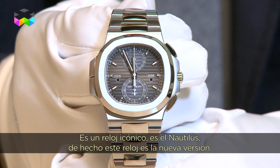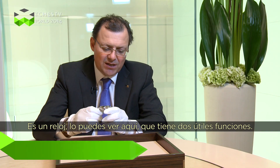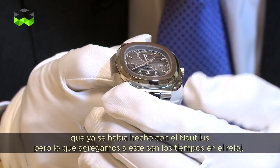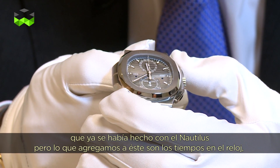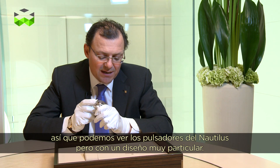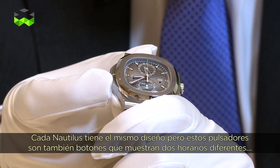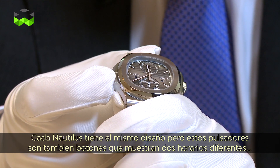It's an icon watch, it's the Nautilus. This watch is actually the new version. It has two quite useful functions: the first is a chrono version, which has already been done with a Nautilus, but what we added in this one is also a time zone watch. Here you can really see the ears of the Nautilus, which is a very particular design. Every Nautilus has the same design, but those ears are also pushers and show you two time zones.